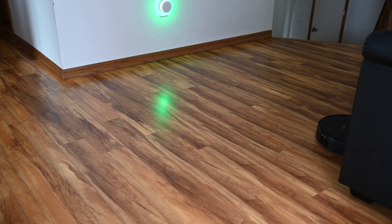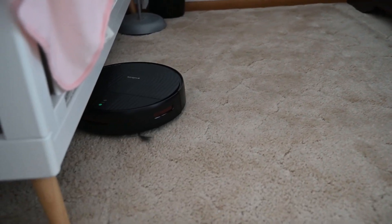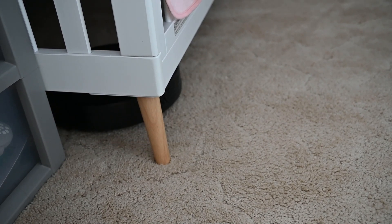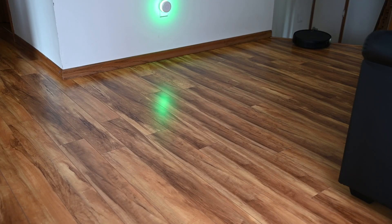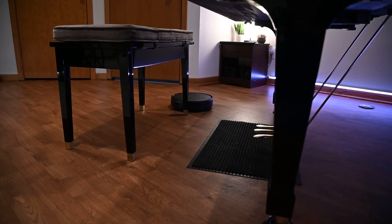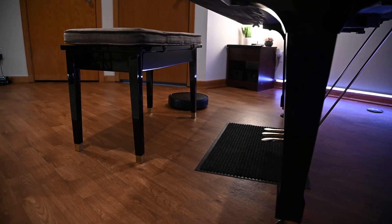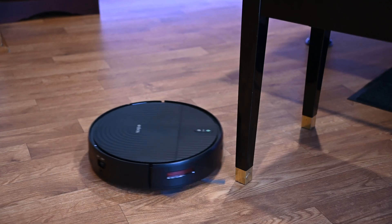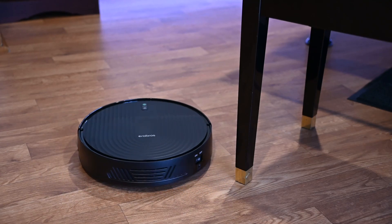The robot vacuum uses a basic algorithm where it ping-pongs around the floor to clean. It may enter a room multiple times during a cleaning cycle, or it may not enter it at all. It may find the charging station after a cleaning cycle, or it may not. If it does get stuck in a tricky area with lots of obstacles, it will eventually find its way out making right turns. The RS1 will avoid bumping into walls, but for smaller objects, it will bump into them if the proximity sensors are not facing the objects directly.